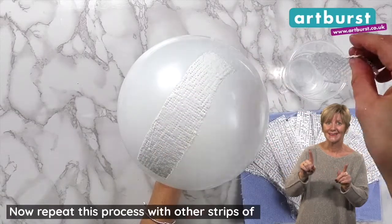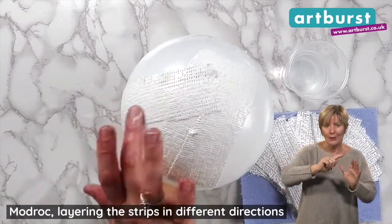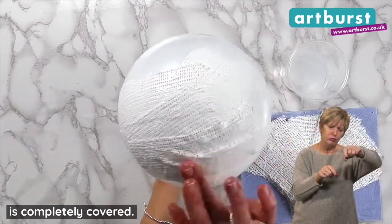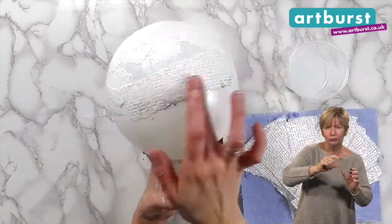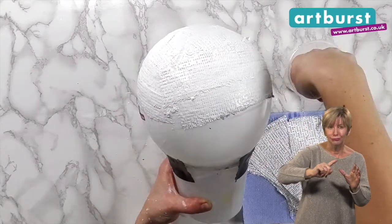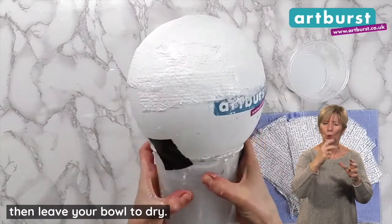Now repeat this process with other strips of mudrock, layering the strips in different directions until the top half of your balloon is completely covered. Do at least two layers of mudrock, then leave your bowl to dry.